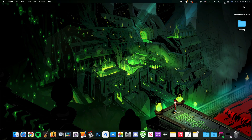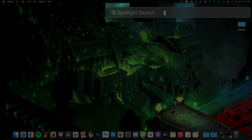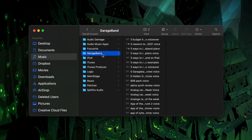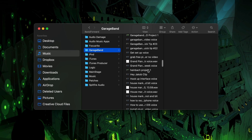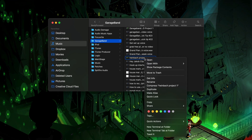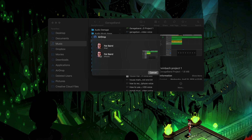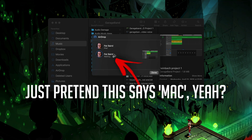First off, you'll want to find your project file. You can use Spotlight to search for the file by name, or you can find the GarageBand folder in Finder's music tab. When you've got it, right or control click on it, hover over Share, and select AirDrop. Make sure your Mac-wielding collaborator has Bluetooth turned on, and when their machine shows up in the list, click on it. Once done, the file will be available on their machine and they can edit it as they wish.